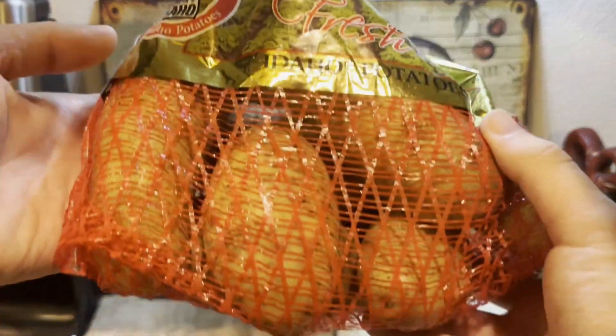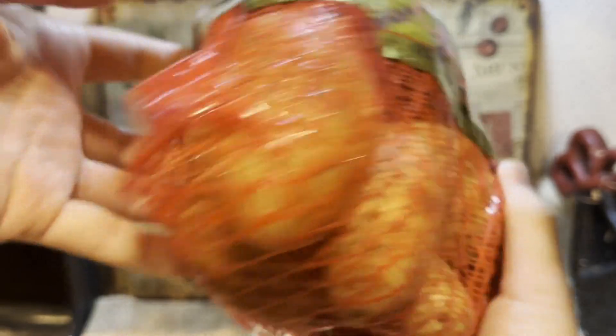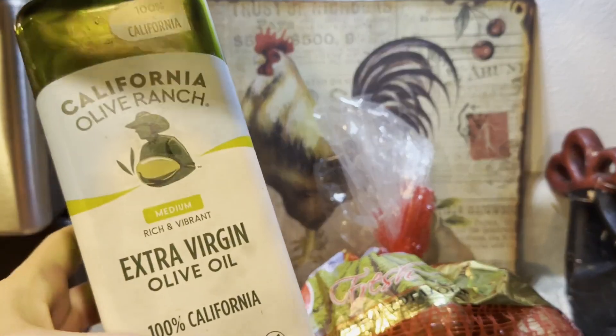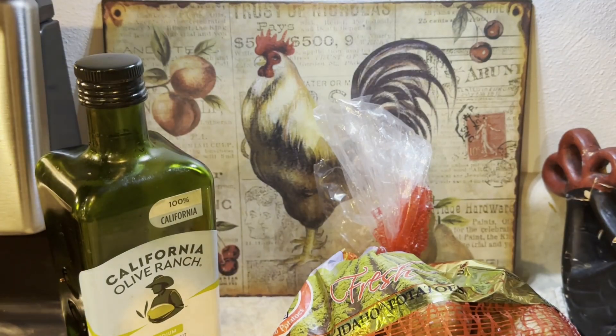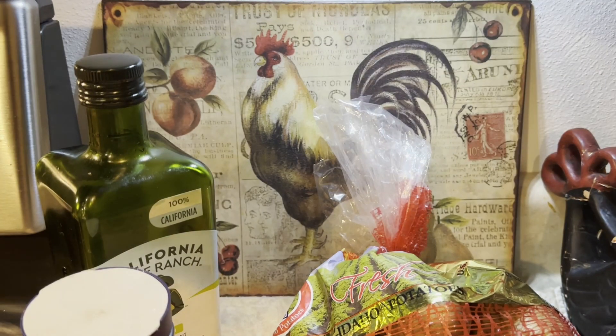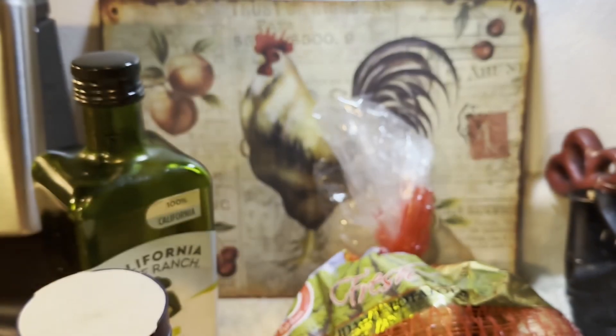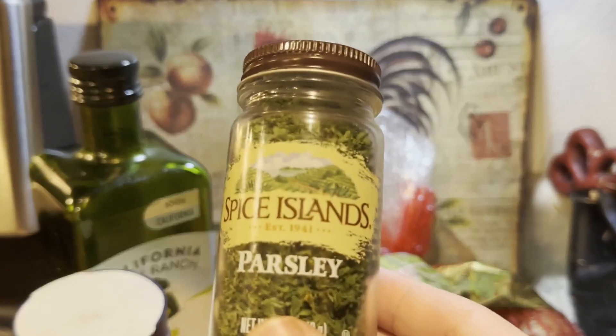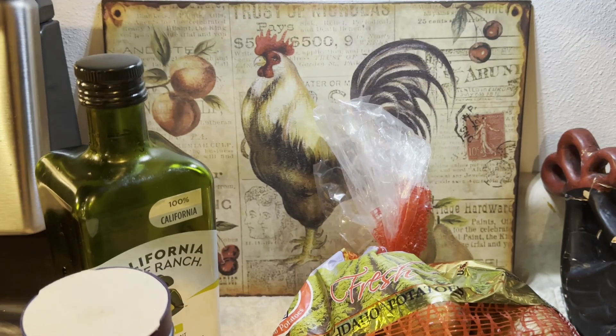For this recipe you will need two to three russet potatoes, one to two tablespoons of olive or avocado oil, and some seasoning. If you want to keep it simple, I recommend using about a half teaspoon of salt and some pepper. But if you want to spice it up, you can add two teaspoons of garlic powder, two teaspoons of parmesan cheese, and two teaspoons of parsley to make garlic parmesan seasoning.